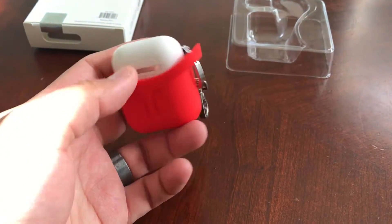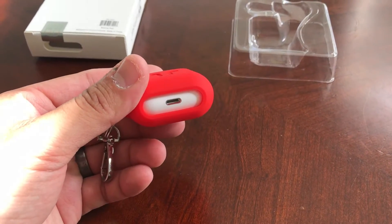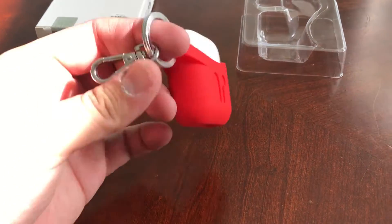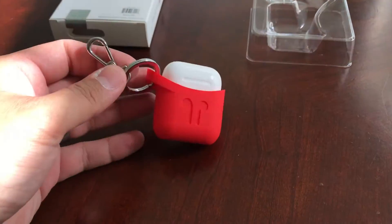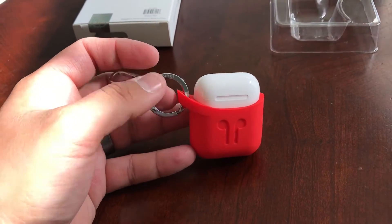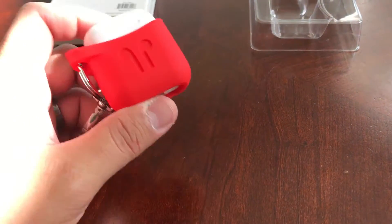Very nice feeling, very easy to slip on and off. The charging port is open, and it's very well protected. The key ring here feels very nice and sturdy — it doesn't feel like it's going to break off. If you're the type to want to dangle these on your keys or carry them around on your bag, you can go ahead and do that.